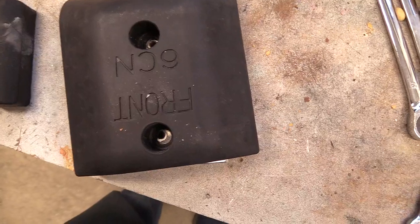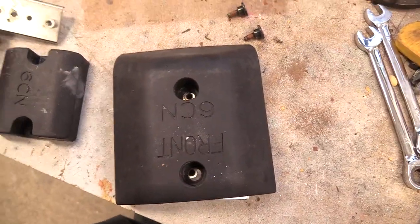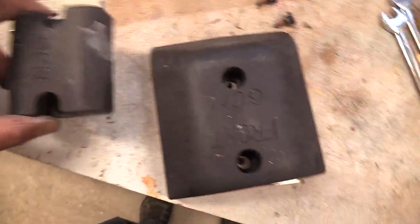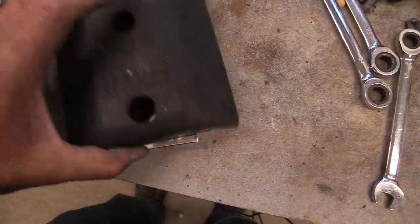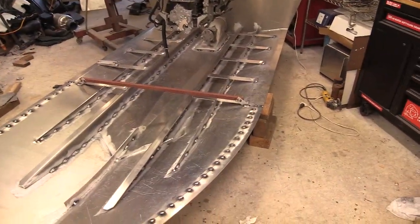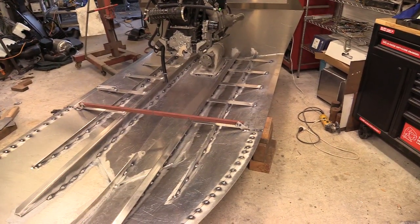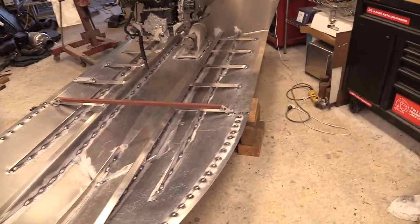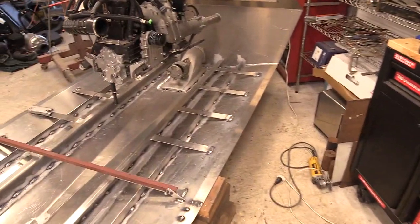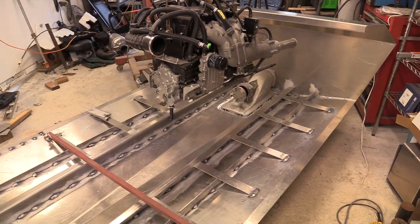This is going to be pretty sturdy, so it shouldn't be a problem. When I get the box built and get that all finished up, I'll set the engine down in there again and figure out the spots to weld those in. Then I'll have those mounts done and I'll work on the stabilizer brackets.